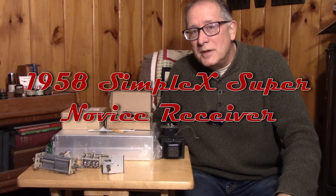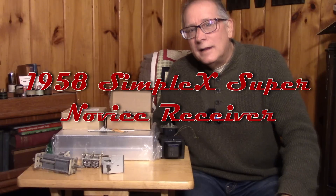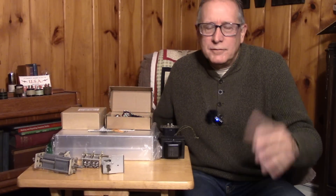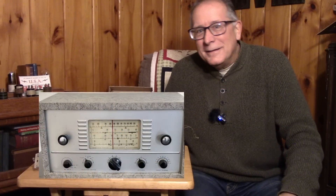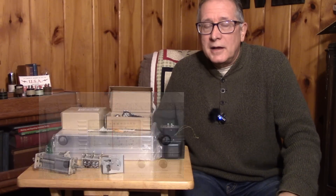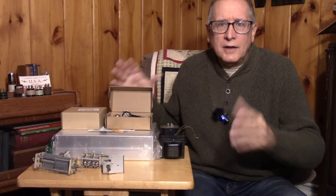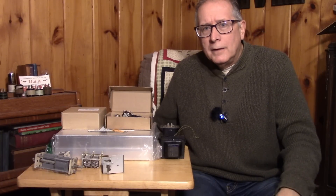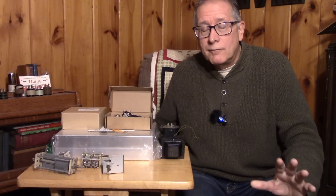We're covering the late 50s through the mid 60s when many of us were using shortwave receivers — the four tubers, the five tubers. These receivers were being sold by all of the outlets: Lafayette, Radio Shack, and certainly Heathkit were the big suppliers. I've featured many of those receivers in videos many times.